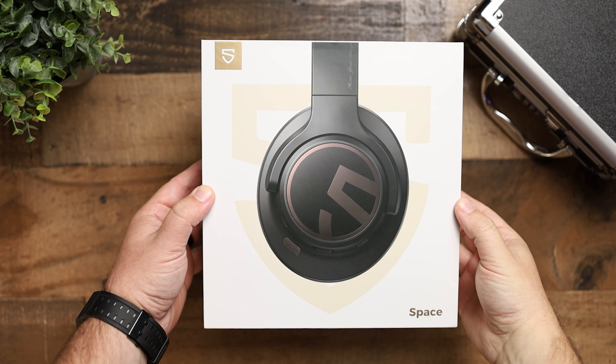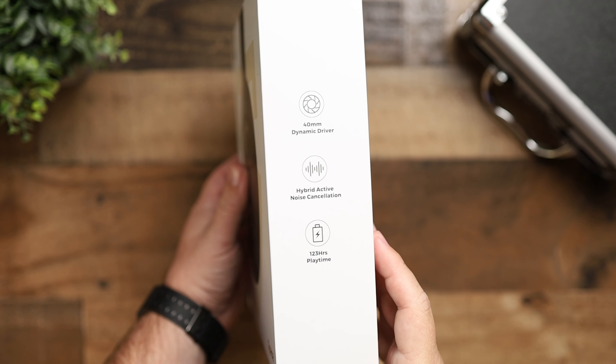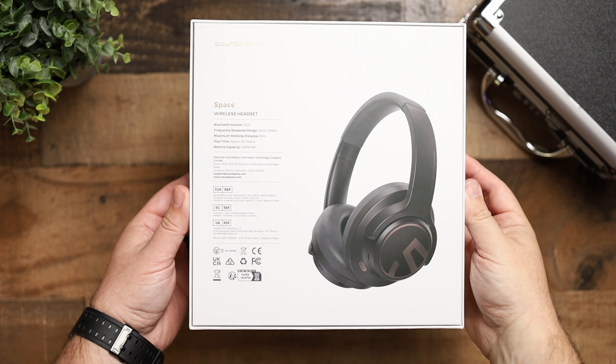We have checked out a lot of different Soundpeats products on the channel and they've quickly become one of the best budget audio companies out there. To this point we've pretty much just checked out earbuds and their open ear style earbuds, but today we're going to check out the Soundpeats Space — their brand new wireless noise cancelling high-res audio pair of headphones.